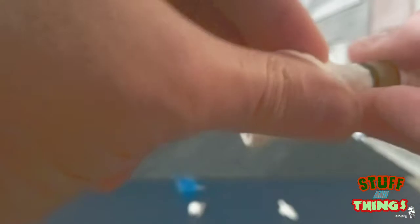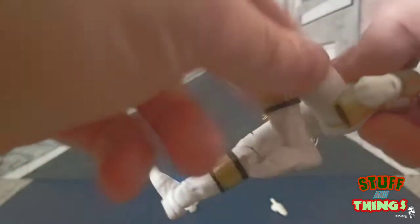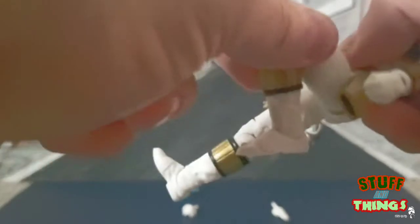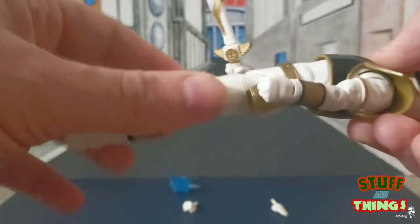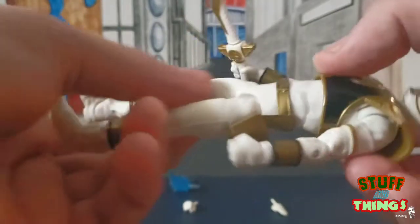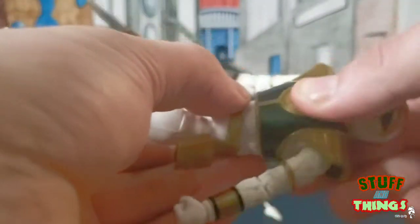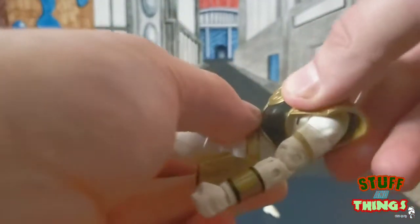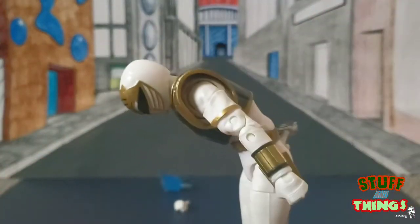Let's break down the articulation. He has swivel joints at the hips and thighs, double-jointed knees with a really nice range of motion, and articulation at the ankles. He also has a double ab crunch — a single crunch below and a swivel up top — which we're seeing a lot of now, including on the Overwatch figures. You get a pretty nice range of motion.